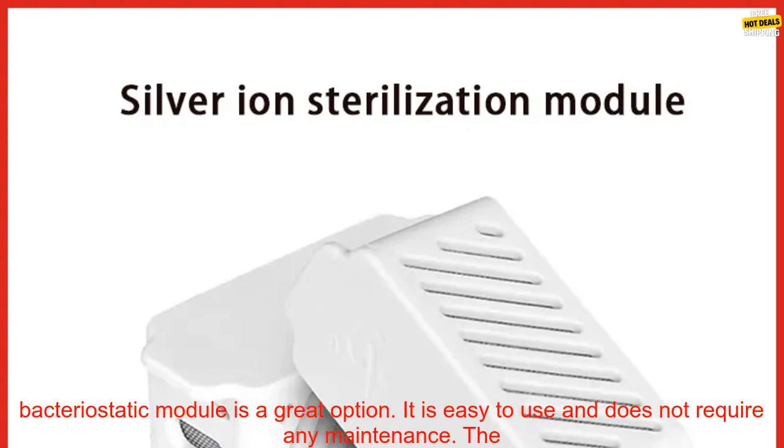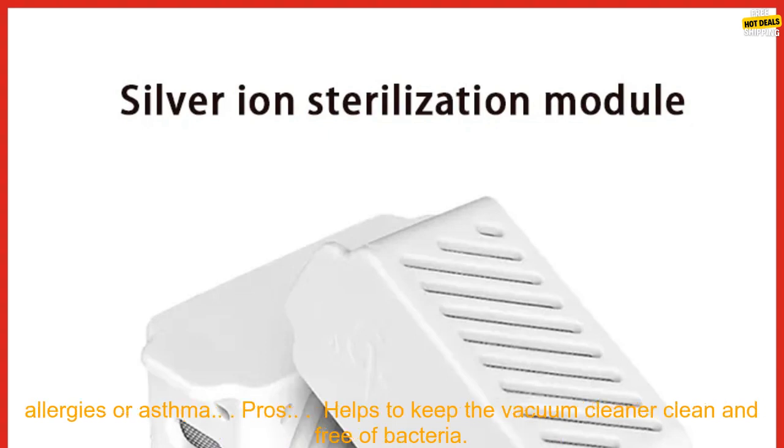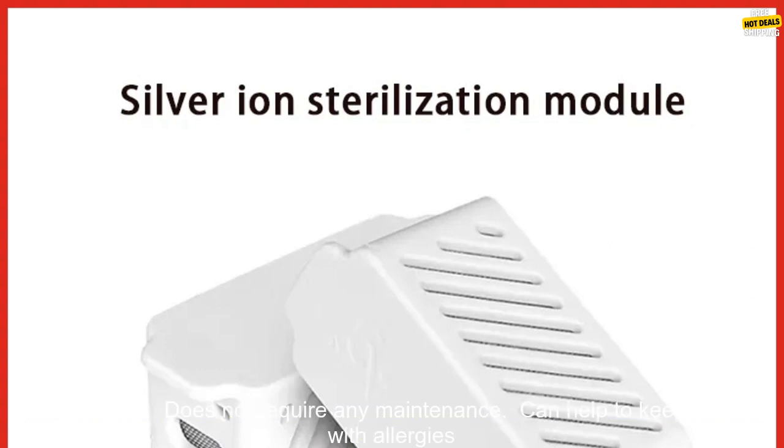If you are looking for a way to keep your Roborock S7 Max V Ultra or S7 Pro Ultra clean and free of bacteria, the Silver Ion Bacteriostatic Module is a great option. It is easy to use and does not require any maintenance, helping to keep your vacuum cleaner clean and healthy — especially important for people with allergies or asthma.